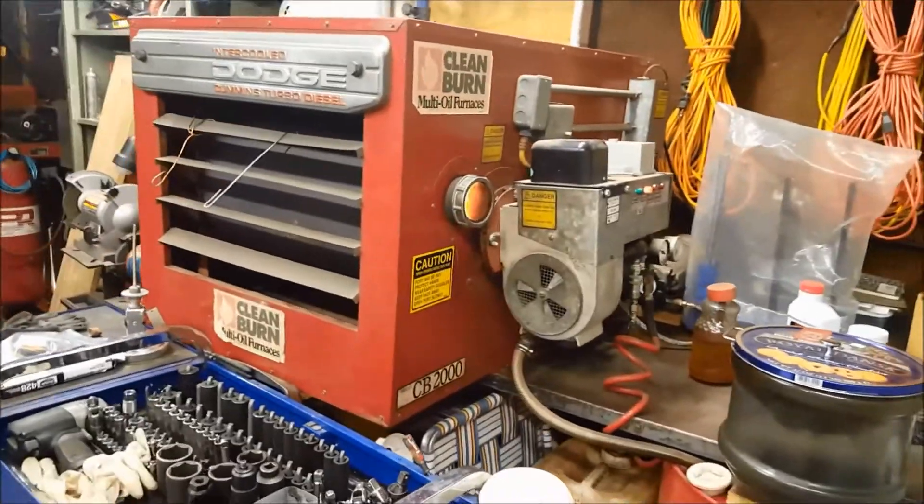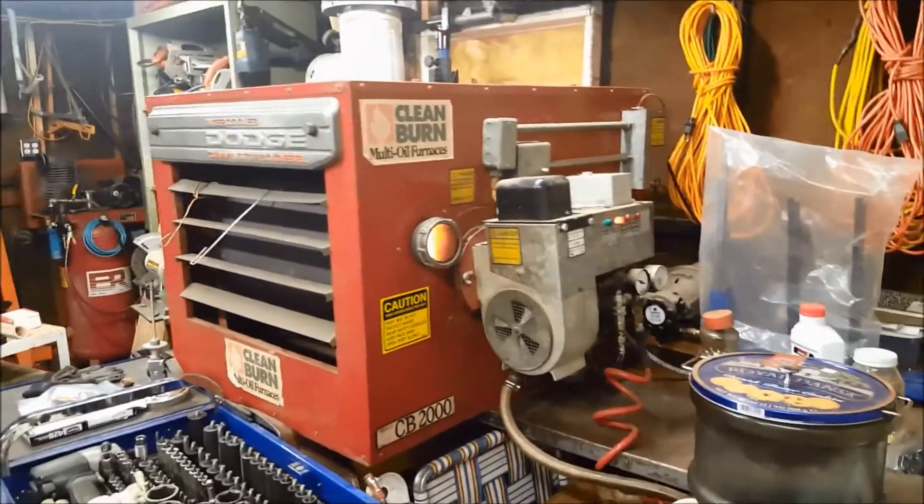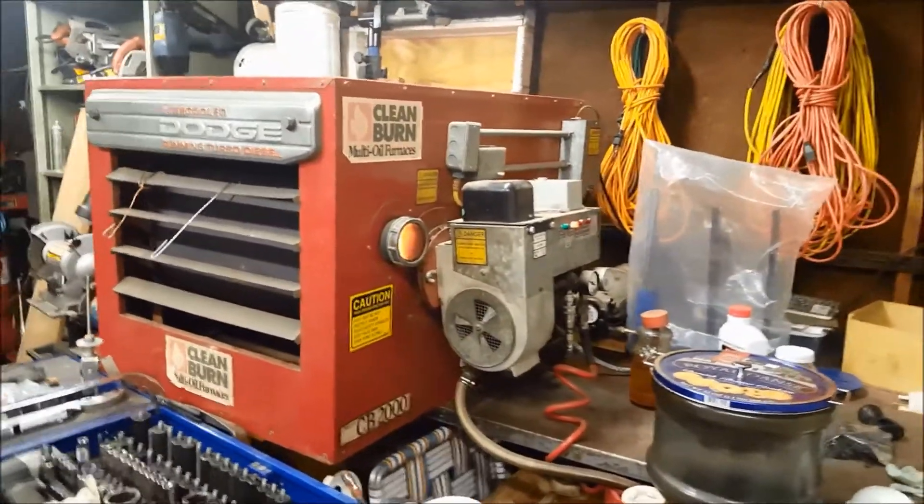Hey guys, Chris Brown here, KZGuy2. Today I want to talk about cleaning your Clean Burn waste oil furnace.